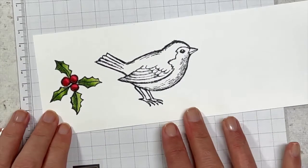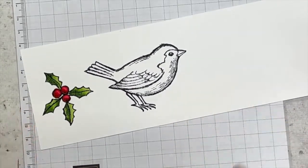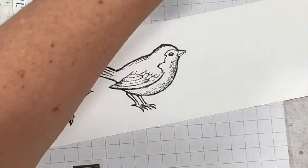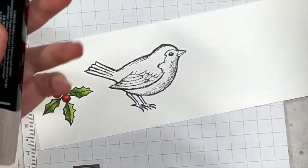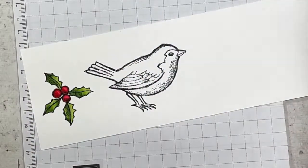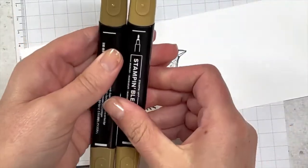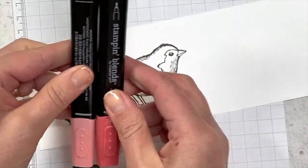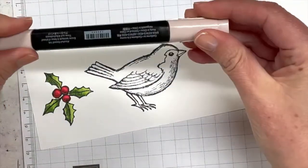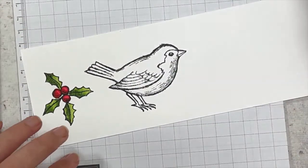Next we're going to move on to our bird and I'm going to use a different style of colouring for this one. My colour palette for the bird is Crumb Cake Light and Dark, Soft Suede Light and Dark, Calypso Coral Light and Dark, and also the Ivory — just to add a little bit to his feet.